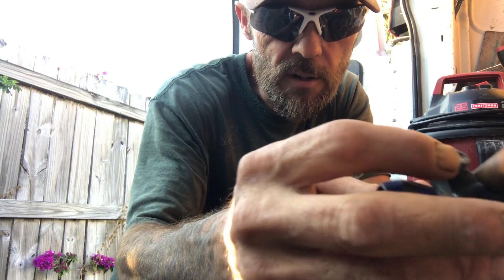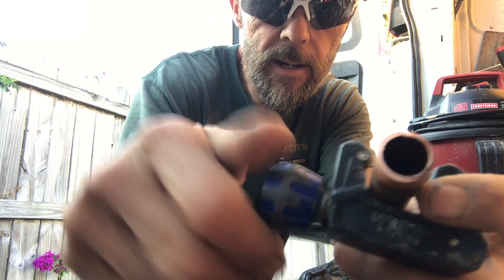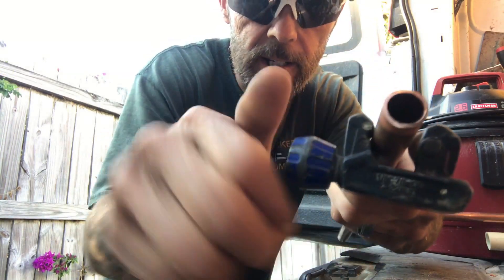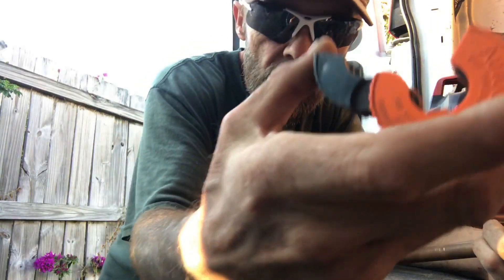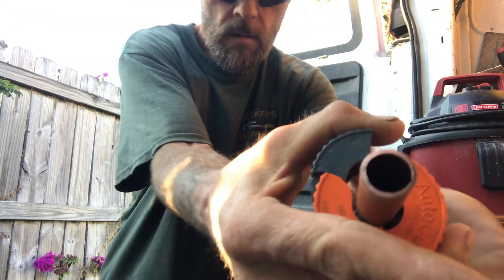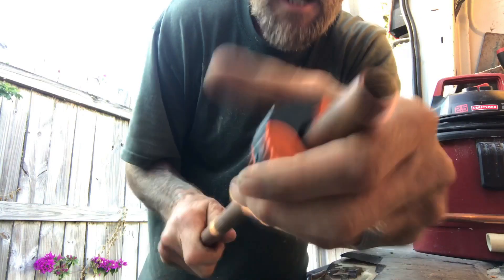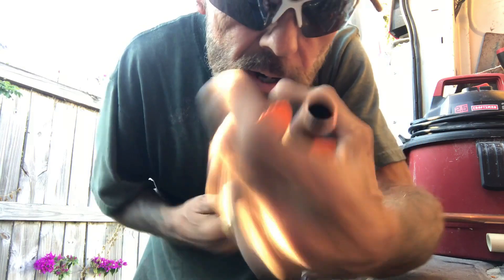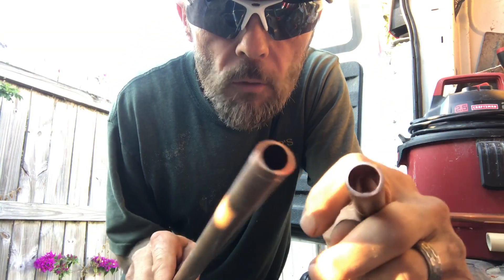Unlike the conventional cutters where you put the pipe inside the wheel, line it up, and turn it and twist it to get the cut started — on the AutoCut you simply place it into position, snap it down, and turn it. It works off of pressure. I don't have to turn any wheel or anything like that. Look at that — just made a perfect cut.